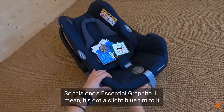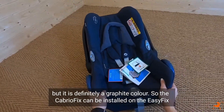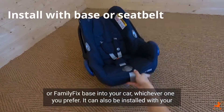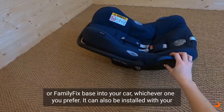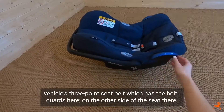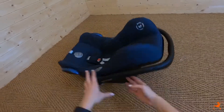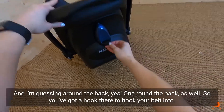It's got a slight blue tint to it, but it is definitely a graphite colour. The Cabrio Fix can be installed on the Easy Fix or Family Fix base in your car, whichever one you prefer. It can also be installed with your vehicle's three-point seat belt, which has belt guides here on the other side of the seat, and one round the back as well. So you've got a hook there to hook your belt into.